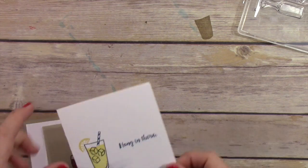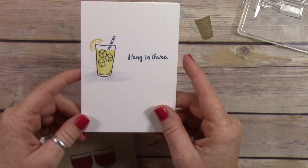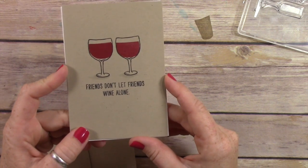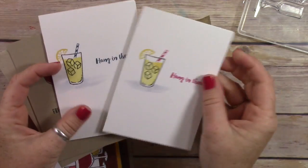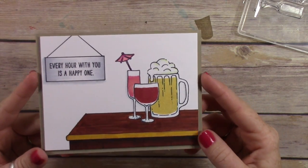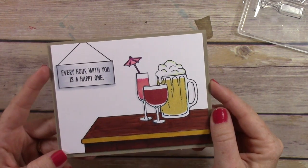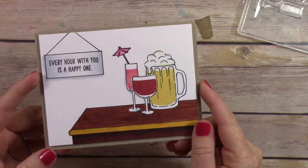Now I have a few other finished cards using the Mixed Drinks stamp set to show you. This one I'm sending to Officer Mike Erickson from the California Highway Patrol who was hit by a driver — I've been sending him cards weekly just to give him encouragement. This one says 'Friends Don't Let Friends Whine Alone' with a couple of wine glasses. Then I did a pink version of that card. My favorite is one where I drew a bar, colored it with Copic markers, drew a little sign, and stamped 'Every Hour with You Is a Happy One' — then added Wink of Stella to the drinks sitting on the bar.